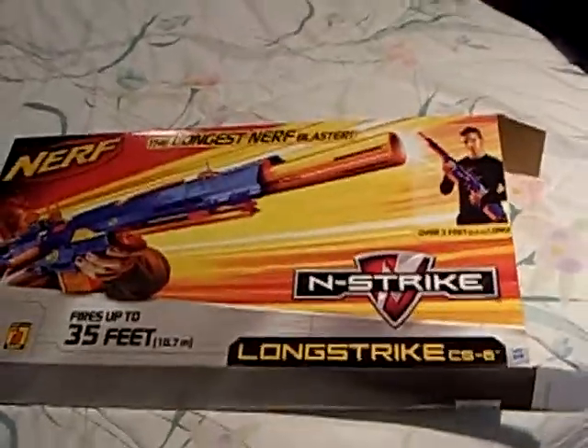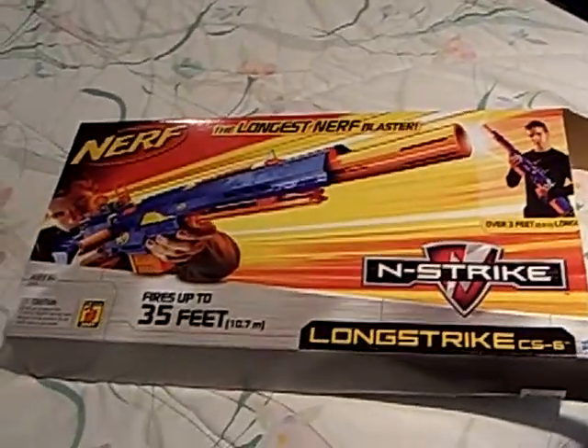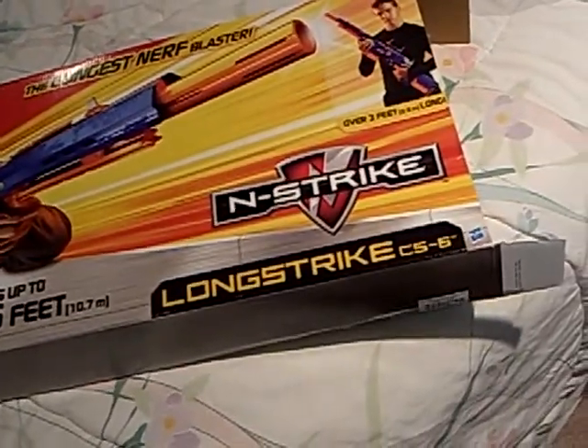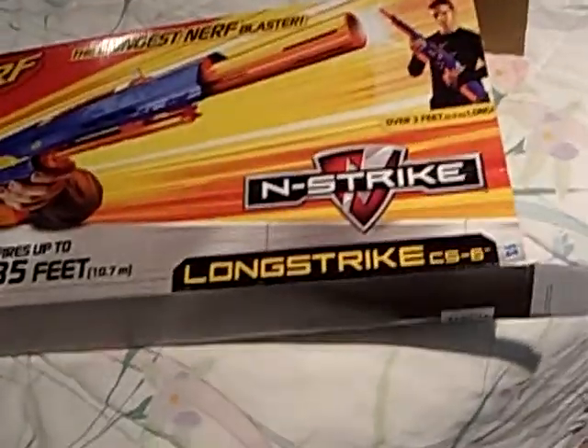This is also going to be a little bit of an update on the Nerf. I'm going to do the Longstrike CS-6 for N-Strike, I think. Made by Nerf, not by me of course. I can't make something this good.